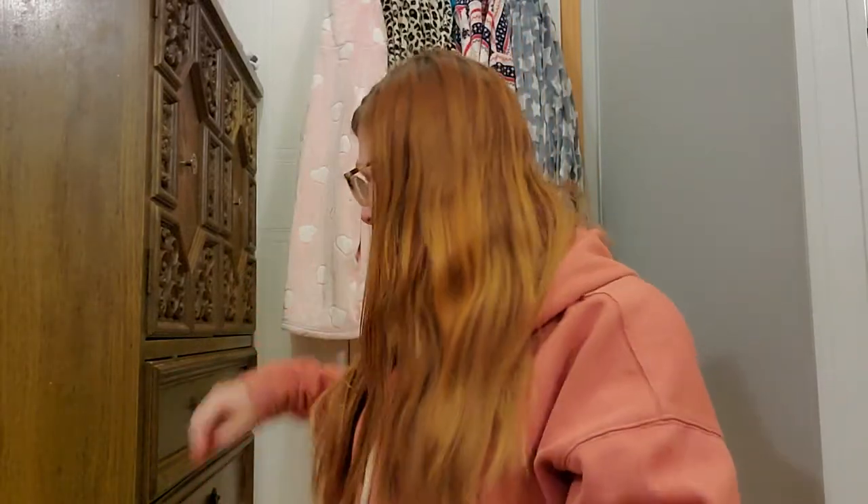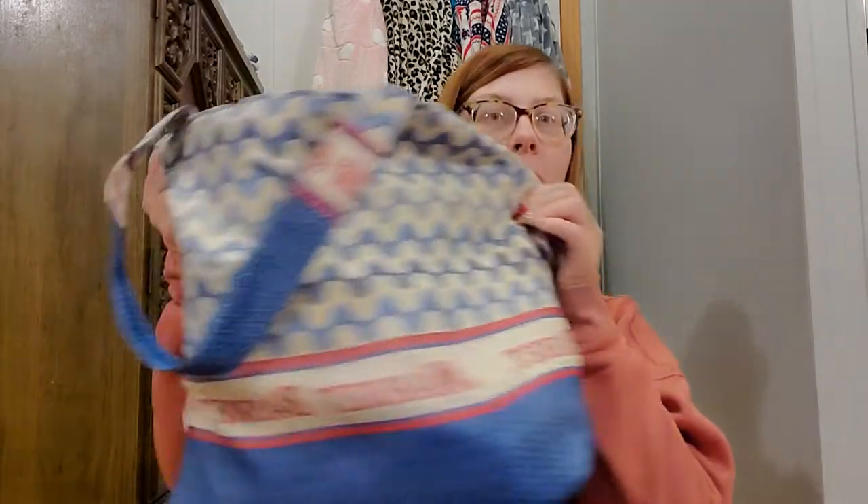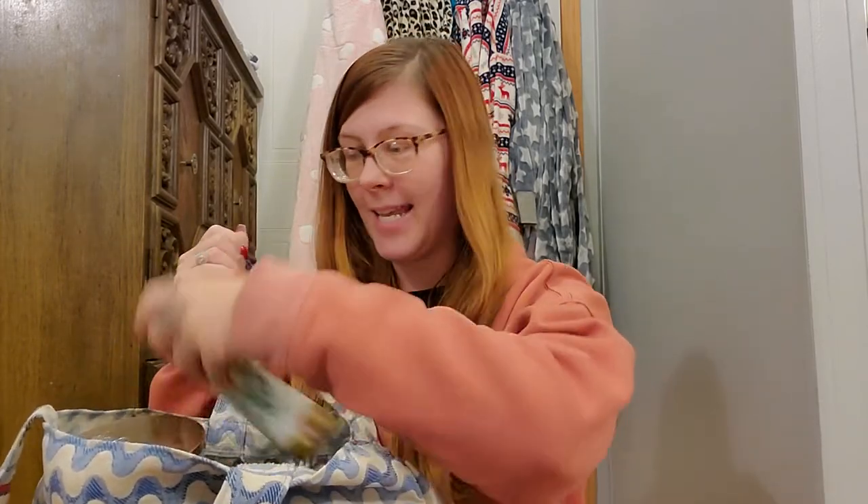Hey guys, it's me again and I am here with an empties video. I will go ahead and tell you that this is a lot of candles — it isn't a lot of miscellaneous stuff, it is just a lot of candles. So we're gonna get into this.